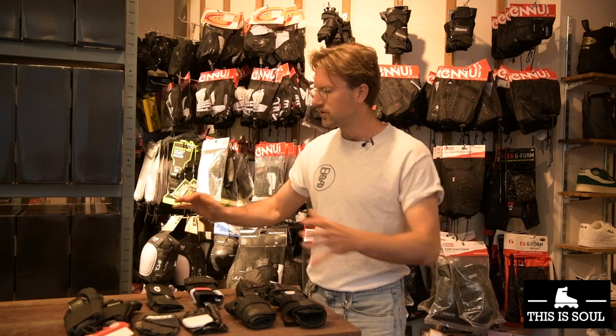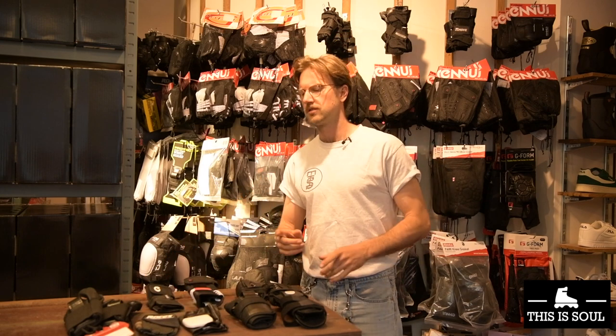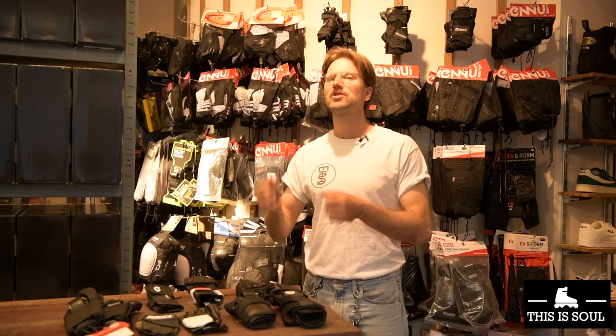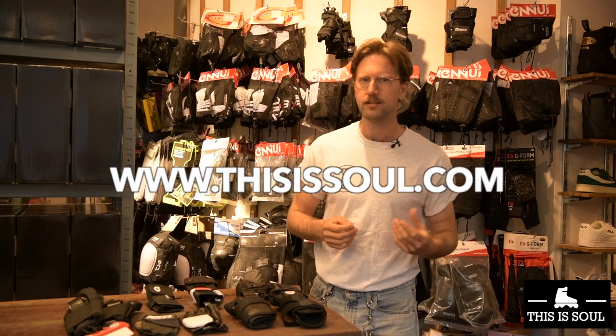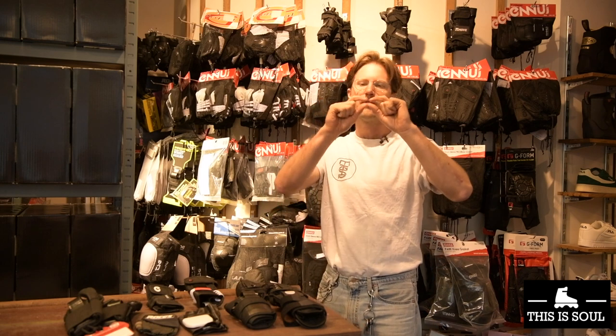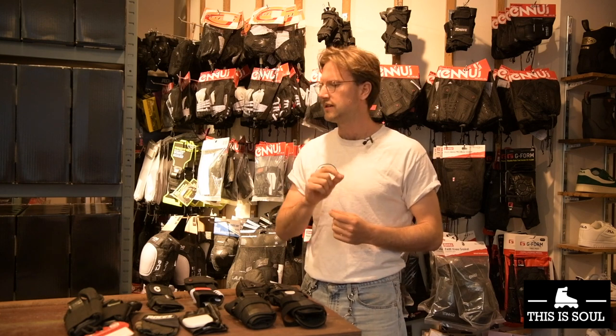So when judging wrist guards, an important thing is how flexy they are. Because it's such an important factor, we now actually include this as an attribute on our website, so that when you shop online you can always see how flexy a wrist guard is.